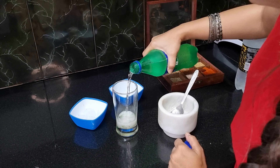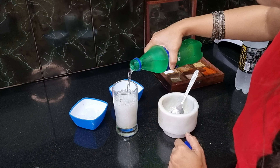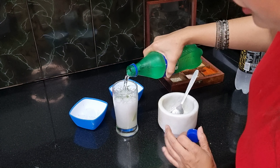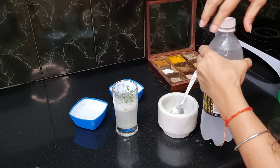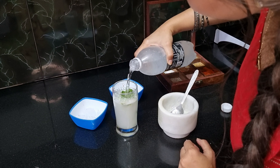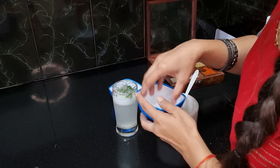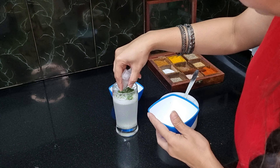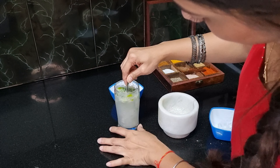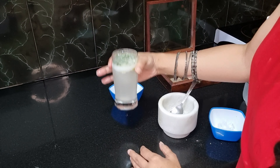Add lime juice. You can also use 7-Up or Mountain Dew. Fill the glass about three-quarters full, then add the soda. Don't forget the ice cubes. Add ice and give it a quick stir. The virgin mojito is ready!